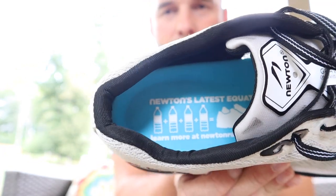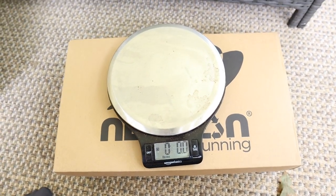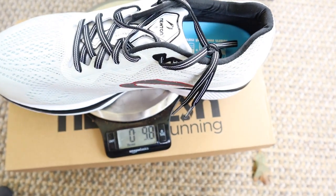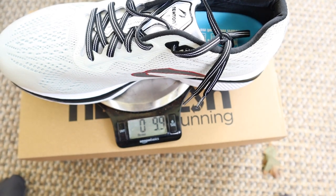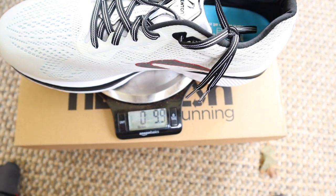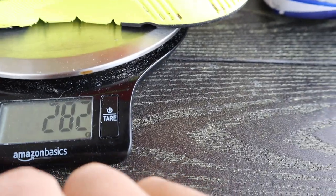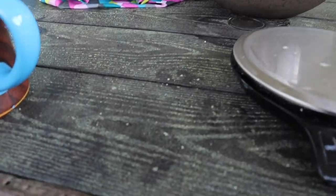Four water bottles went into making these shoes — let's turn water bottles into shoes. They are pretty light for a plus shoe. The Newtons weigh in at 9.9 ounces. I just checked my other Gravity YouTube video — the regular Gravity 10 I got earlier this year — and these pluses weigh exactly the same. That's a plus; it's pretty good that they don't weigh more than the normal Gravity.